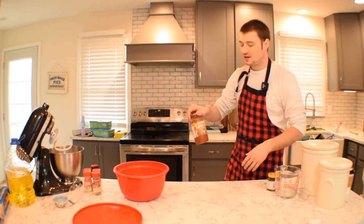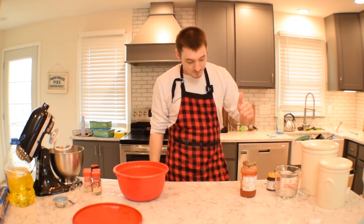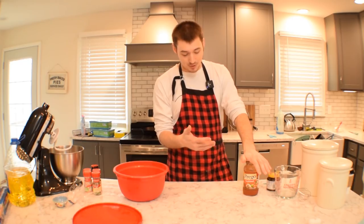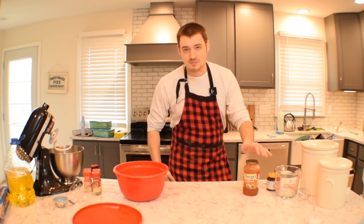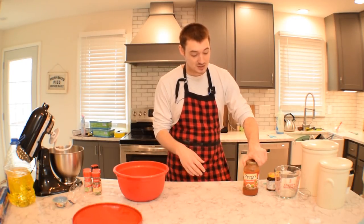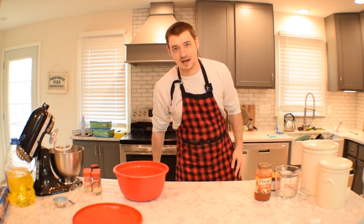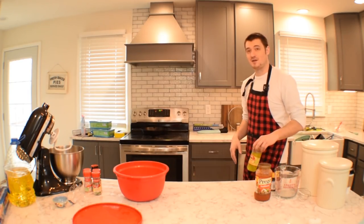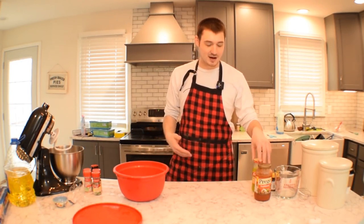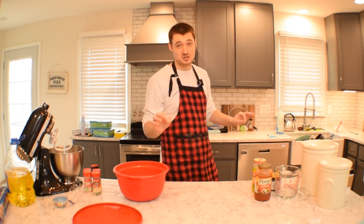What we're going to use is some Prego traditional. Someone has this around their house — I guarantee it. If you still live with your parents, I'm sure they've got Prego, Ragu, or whatever tomato sauce is available. You can just use plain tomato sauce because it's so bland it won't matter — we're going to add seasoning anyway. And I'm doing this because I love it: pepperoncini. You might not have pepperoncini, you might have jalapeños or something else in a jar, just for a little extra spice.